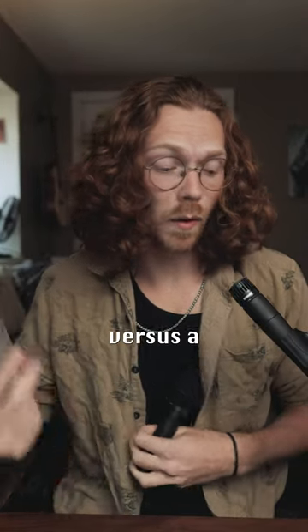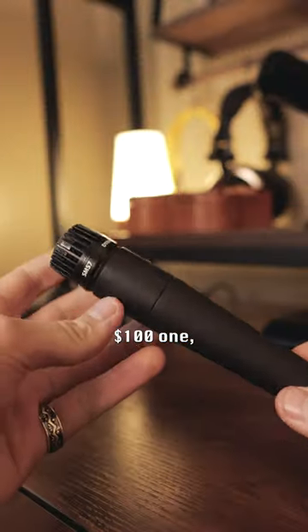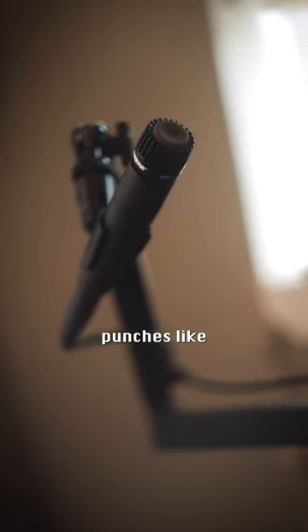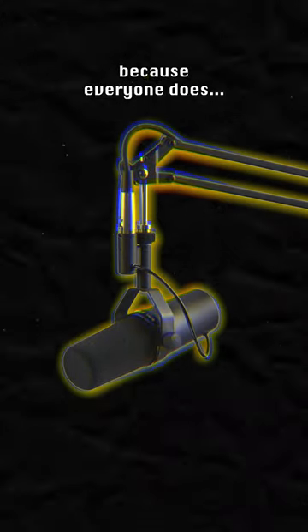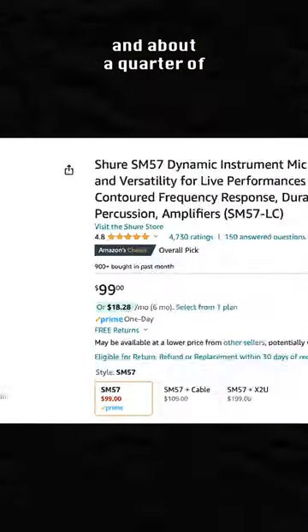Let's hear an $18 microphone versus a $100 microphone versus a $1,200 microphone. Pay attention to the $100 one, because it's probably the most important microphone you could own as a beginner. The Shure SM57 punches way above its price bracket. Let's say you want an SM7B, because everyone does — the SM57 is way easier to power and about a quarter of the price.